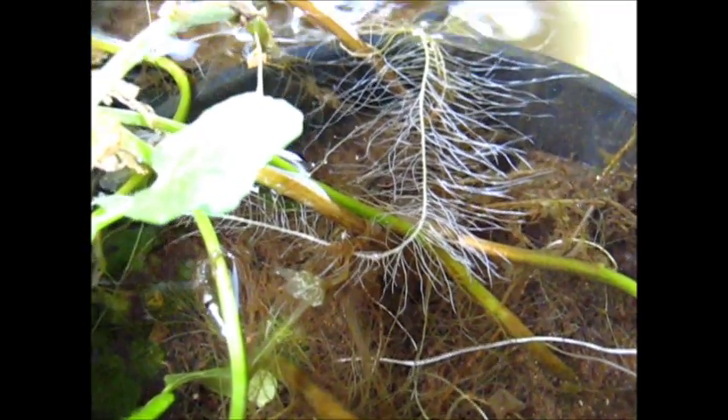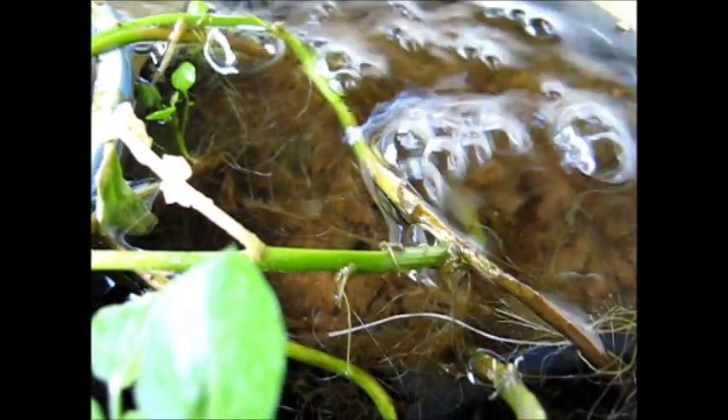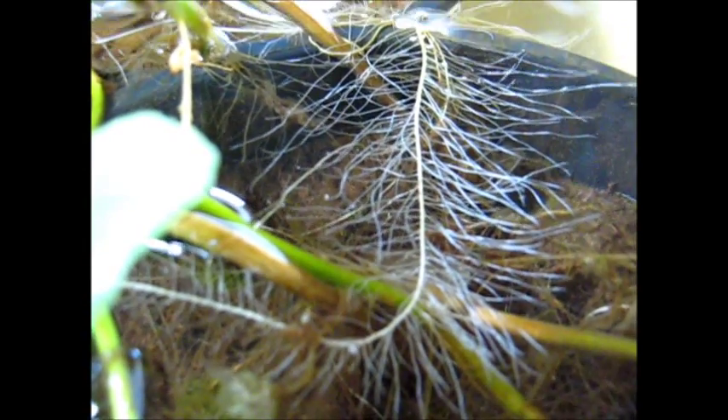There are the roots of the watercress — look how well they're growing. It certainly put down beautiful roots. It's growing beautifully in the water, in sand and a bit of dirt, and it's growing very well. Beautiful roots, just like all the nerve cells in our brain put out branches.